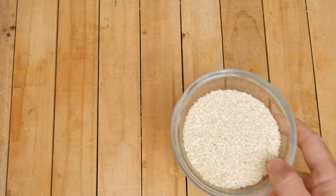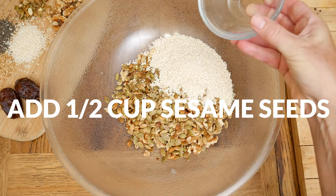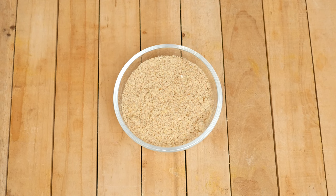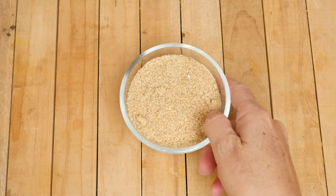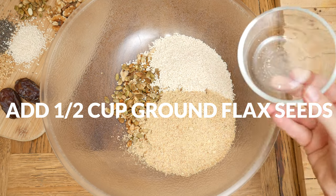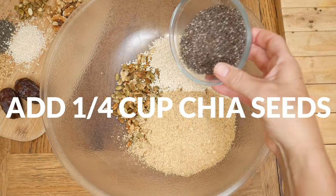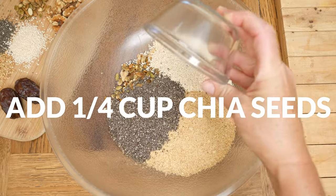1/2 cup of sesame seeds that may help lower cholesterol levels in our body. 1/2 cup of freshly ground flax seeds, which will help bind our bread together — grinding up the flax seeds may help our body absorb the nutrients. And 1/4 cup of dietary fiber-rich chia seeds.